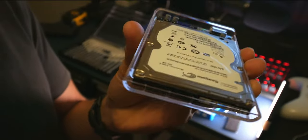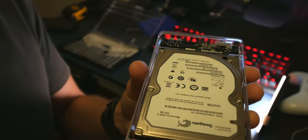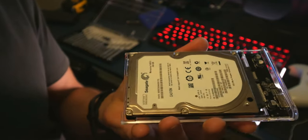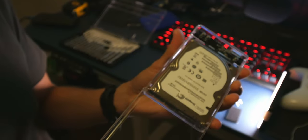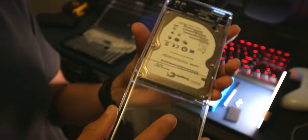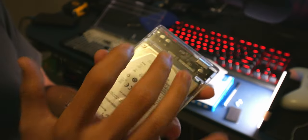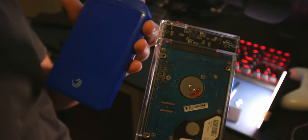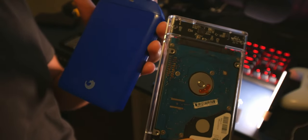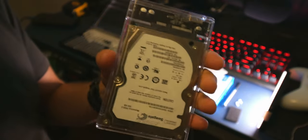Push it in gently and it sits flush with the back of the enclosure. Then get the cover back on — just slide it back on. And there we go — looks a hundred times cooler! Let me know what you think about this conversion down in the comments below.